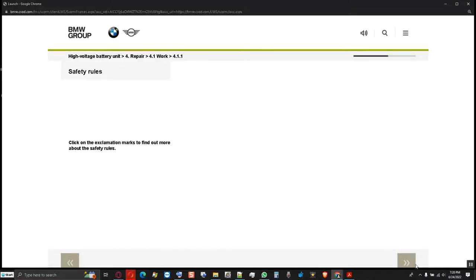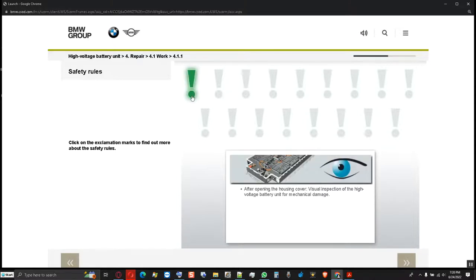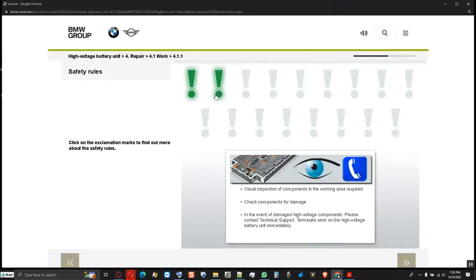Some safety rules must be observed when handling and opening the high voltage battery unit. After opening the housing cover, the high voltage battery unit must undergo a visual inspection for mechanical damage. Before and after each operation, as well as during repair work, a thorough inspection of the components and working area is required. During the removal of a component, other components which become loose must be checked for damage. If the housing of internal high voltage components is damaged, please contact technical support.